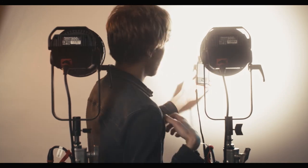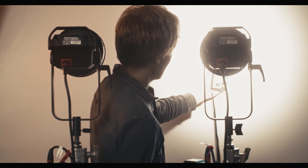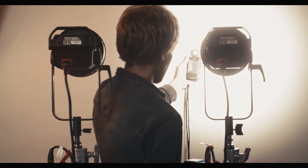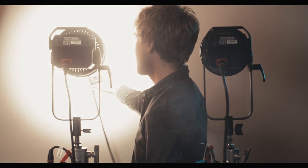Now we're going to compare the output of the two Fresnels. I've got my light meter here. These are currently about a meter away from the backdrop, using 300X lights at 4300 Kelvin, both at 100 percent. With the original Fresnel fully flooded, in the center of the beam we're getting about 44,000 lux, dropping to around 33,000 lux at the edges. With the 2X fully flooded, we're getting 47,000 lux in the center.